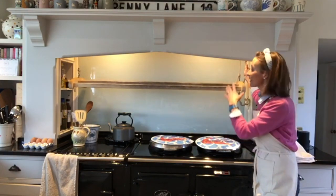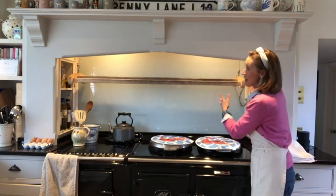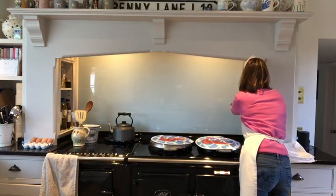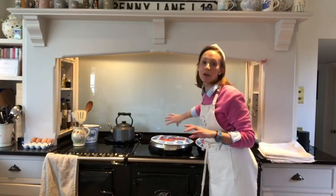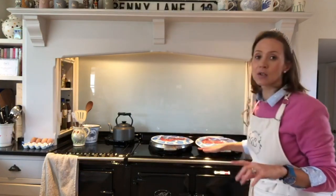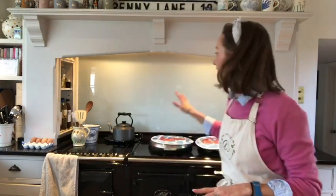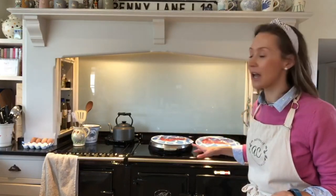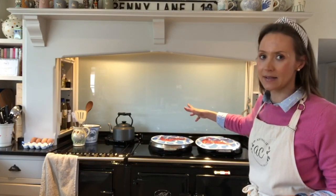This is why I call it Aga life — it's not just cooking, because it dries eighty percent of our laundry up here, which is incredible. We don't have a flue going up here because it's electric; it's actually got a flue that goes under the floor and out to the wall. That's one benefit of having the electric — you don't need a visible flue like you do with oil and gas.